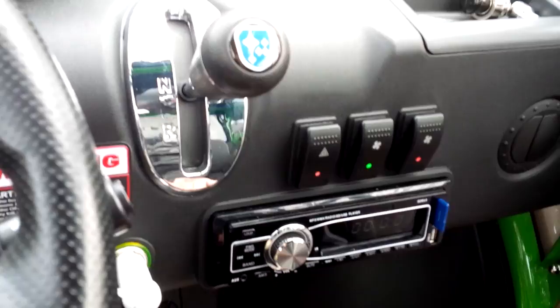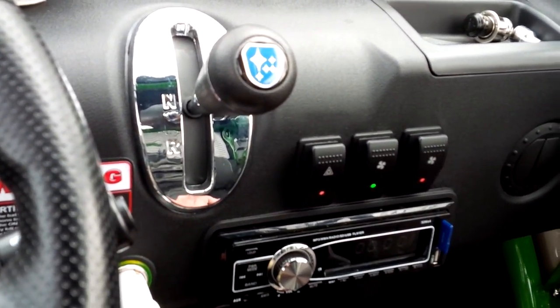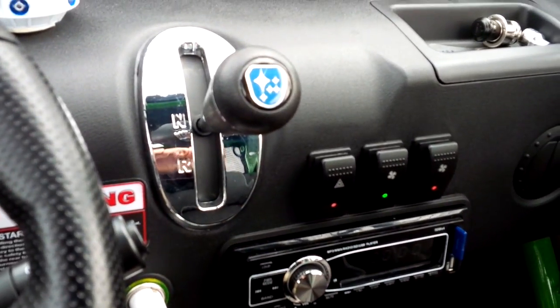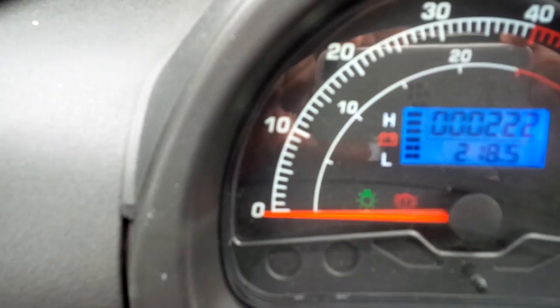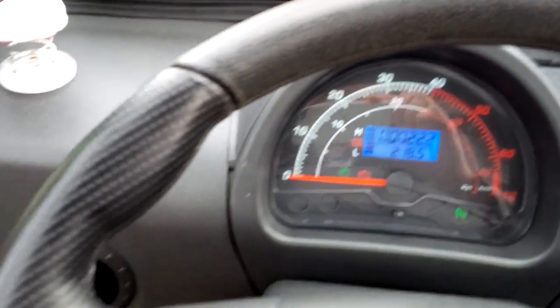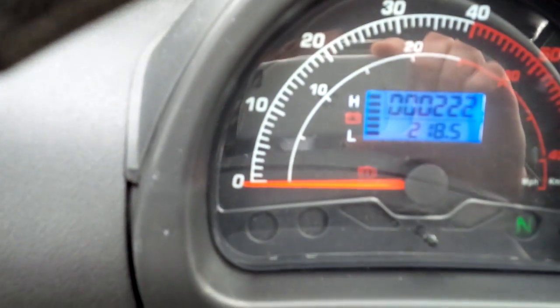It does have a reverse backup light and a reverse backup siren, which I've unhooked because it's rather ridiculous — I don't think I'm going to hurt anybody with this car. It also has an emergency brake, a little red indicator on the dashboard showing the brake is pulled, and an indicator for whether the lights are on or off.